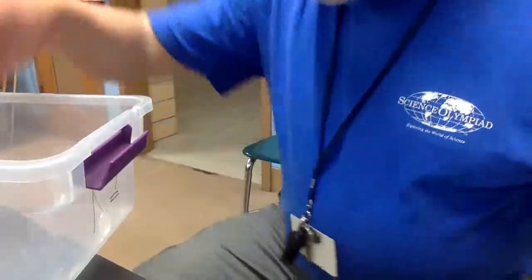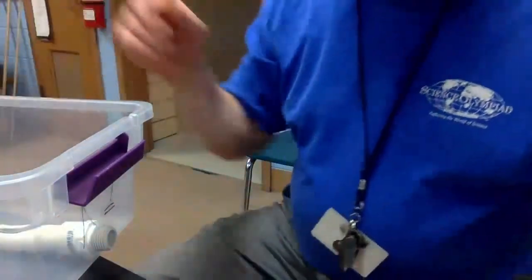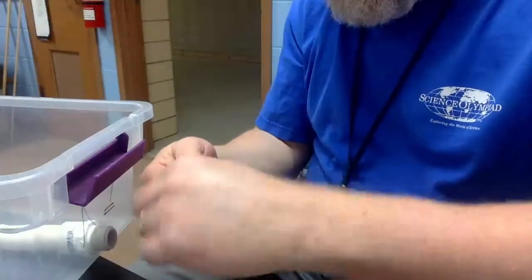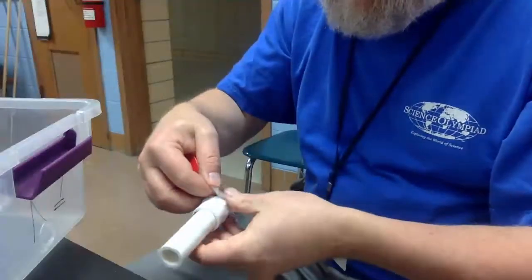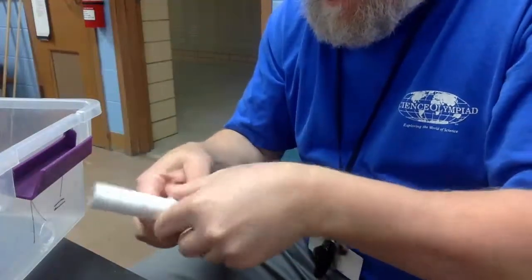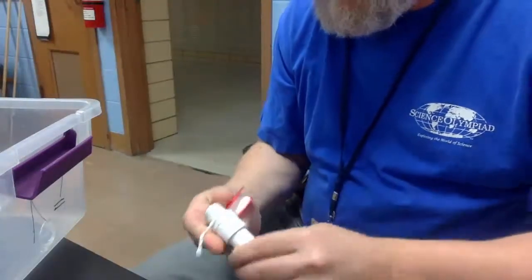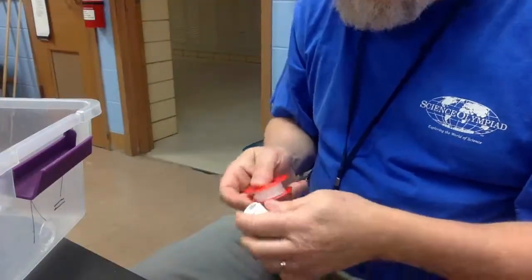We're going to take our PVC — it will fit right through here. Going to get some of our plumber tape. We'll get a pretty good hold on this. Let's try it this way, get that plumber tape out here first, get a good wrap on it. Okay, now we'll bring that on through here.